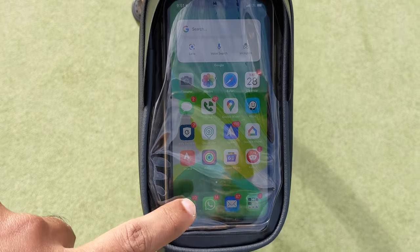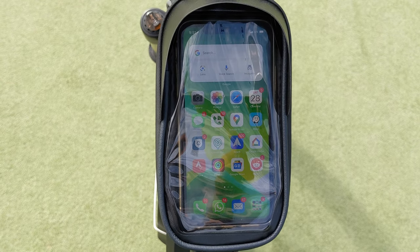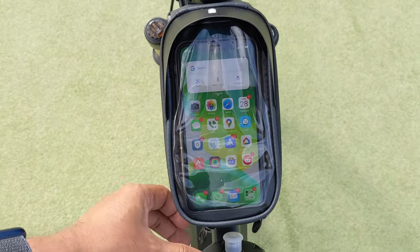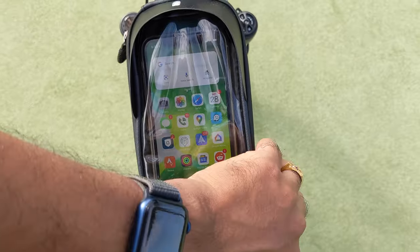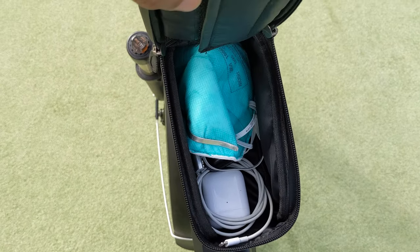You can see how many miles you've covered or check your messages. My favorite feature of this pouch is that there is additional storage underneath the mobile compartment — you can keep a couple of things in there; there's plenty of space.